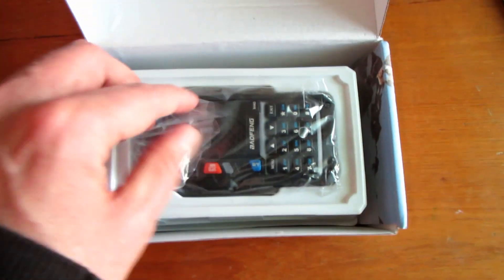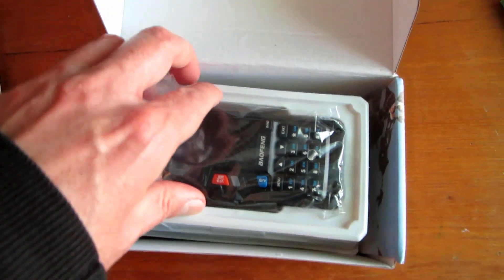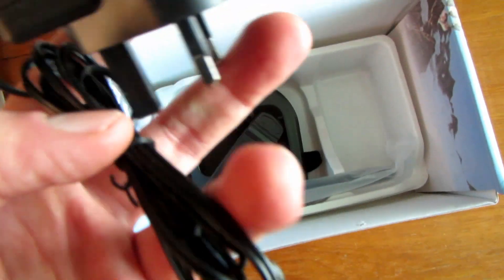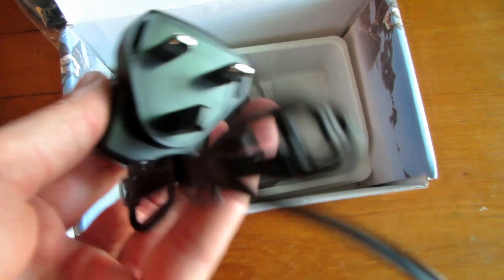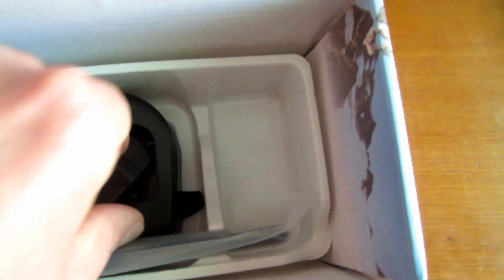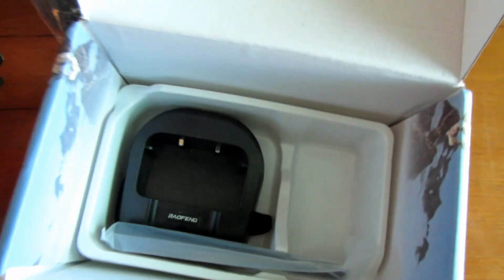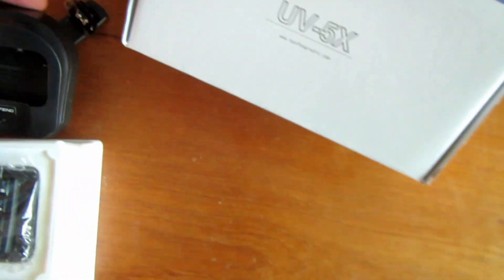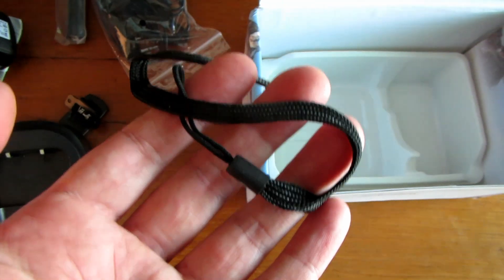Today, the Bafang UV-5X. In the box we have a booklet, a little card, and the radio itself. It's a bit noisy outside because they're doing some work out there. Inside we've got an earpiece, a nice proper UK mains plug and power adapter, belt clip, standard charger base, normal antenna, and the belt strap.